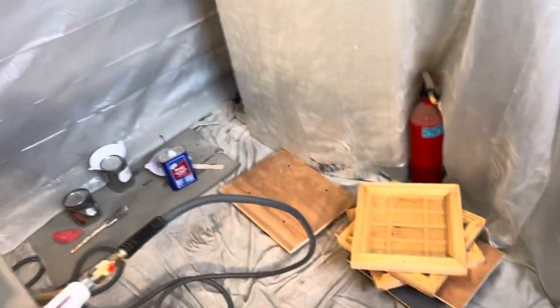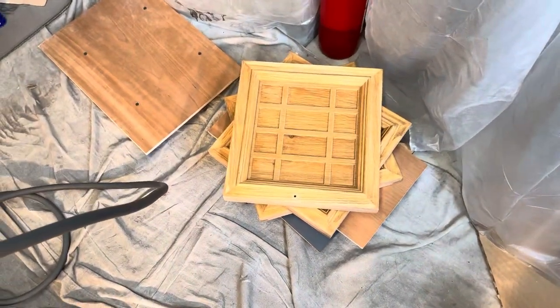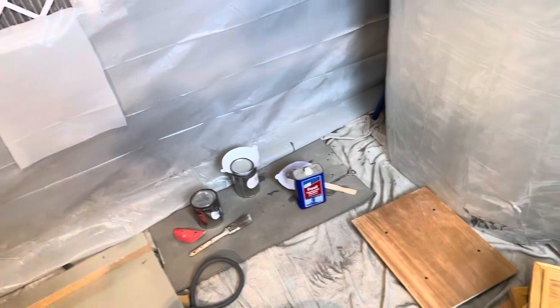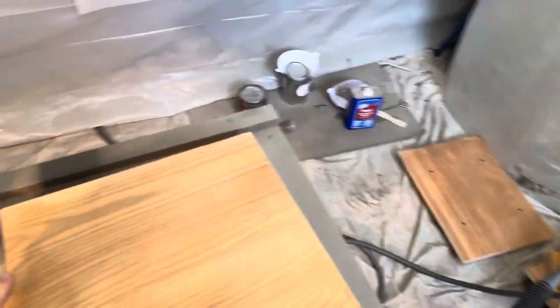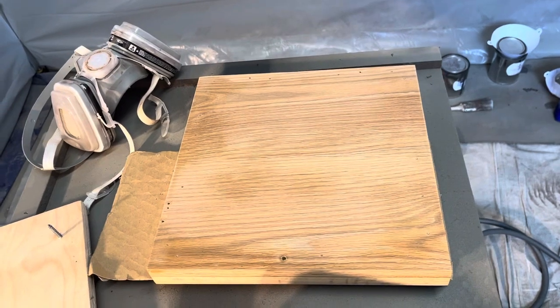I'm going to be putting a toner coat on these door panels from a sideboard that I'm refinishing. What I wanted to show you today is what I'll be doing first is shooting the underside, which is the inside.